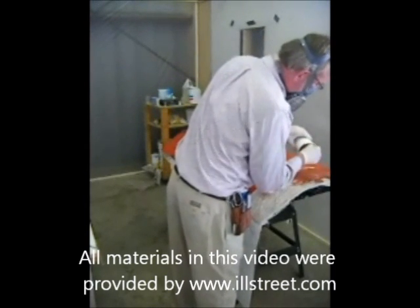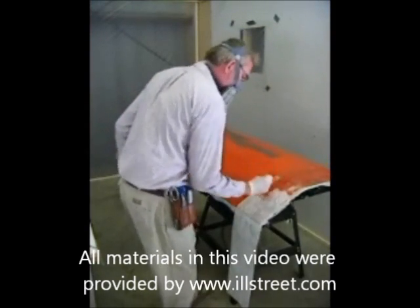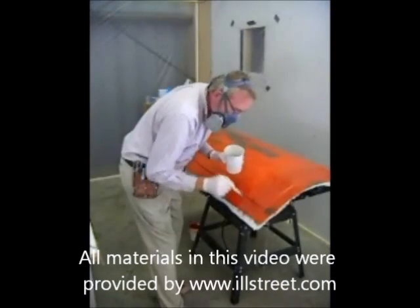On this particular mold, the transition between the panel and the flange — that little step — is going to be our most problematic area. So we have to be careful to chase out all those little air bubbles.